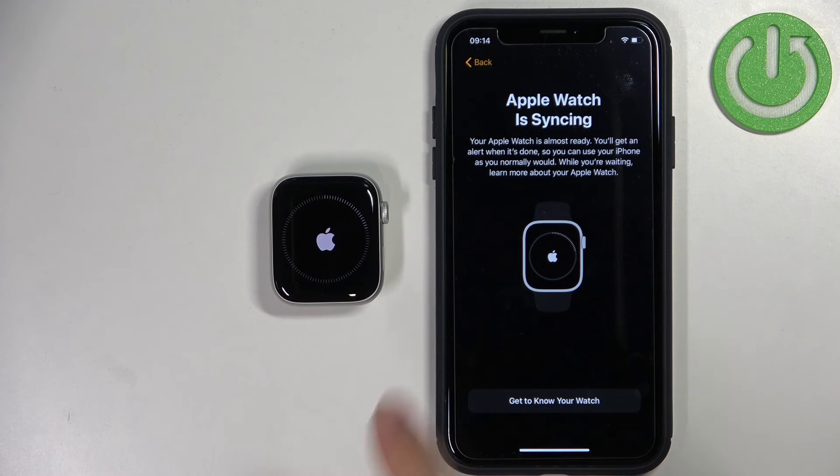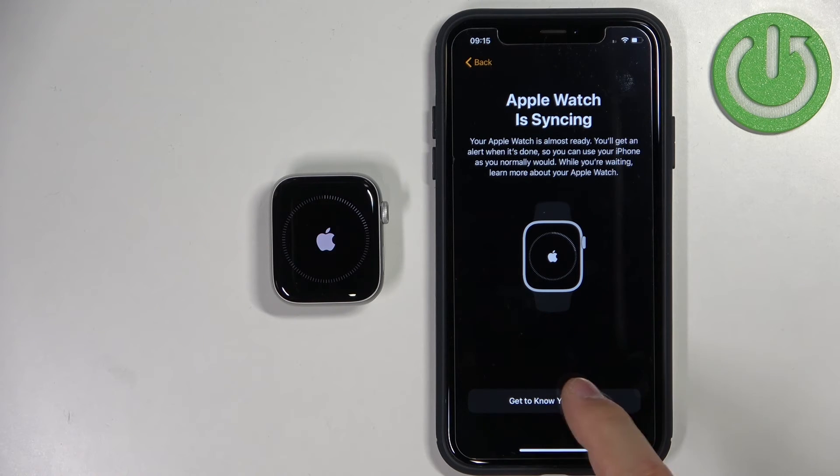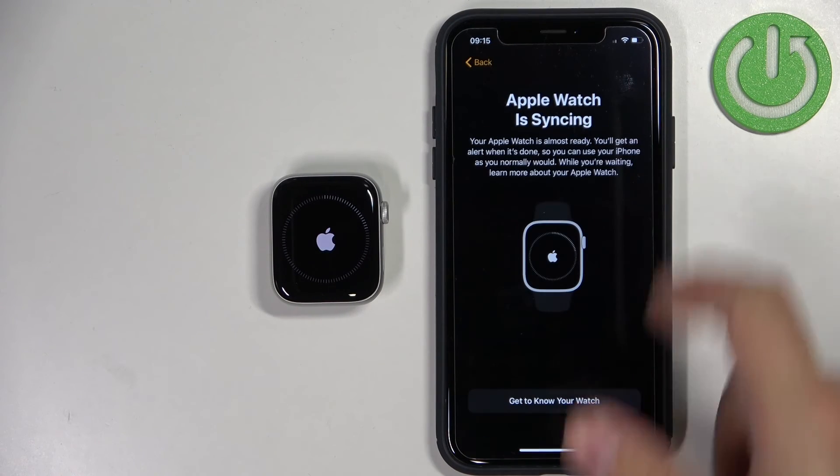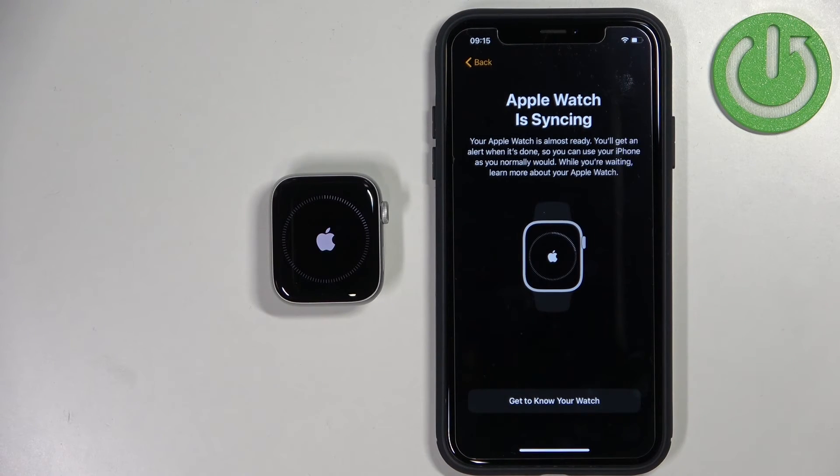As you can see, the watch is now being set up and we need to wait until it's done. You can also tap on Get to Know Your Watch to see tutorials on how to use the watch. I'm just going to wait until the setup process is complete.